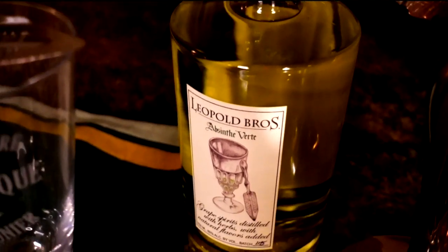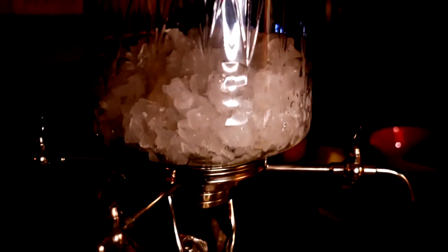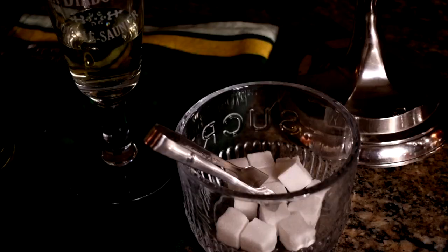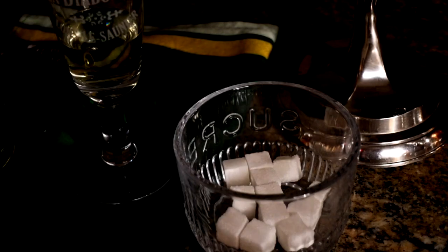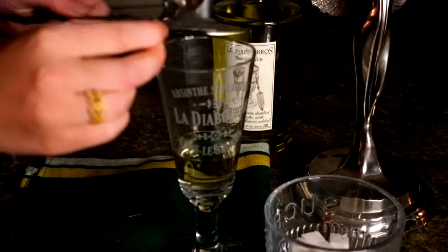Today we will be making an absinthe cake, but let's start with a little history. Absinthe originated in Switzerland in the late 18th century. It rose to great popularity in the late 19th and early 20th century in France, particularly among Parisian artists and writers. The spirit was affectionately named le fée vert, the green fairy, for its bright green appearance.